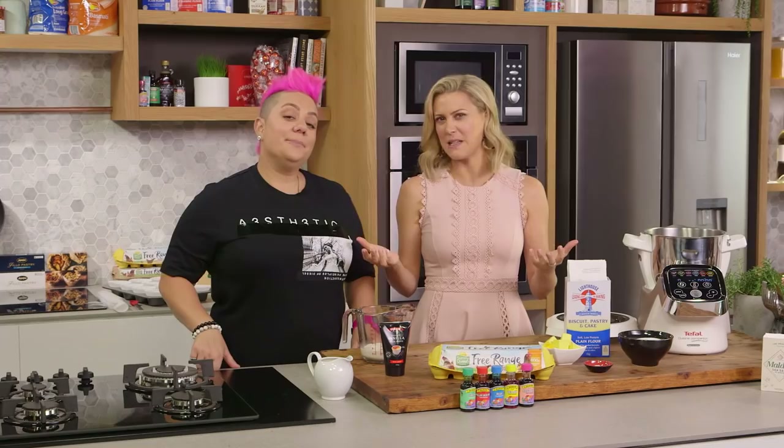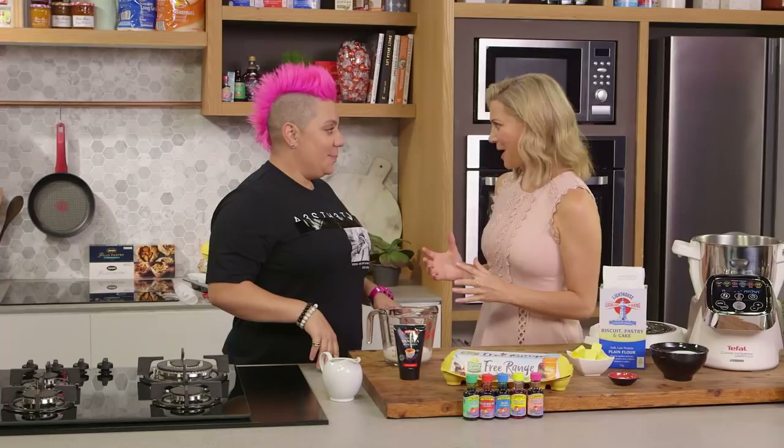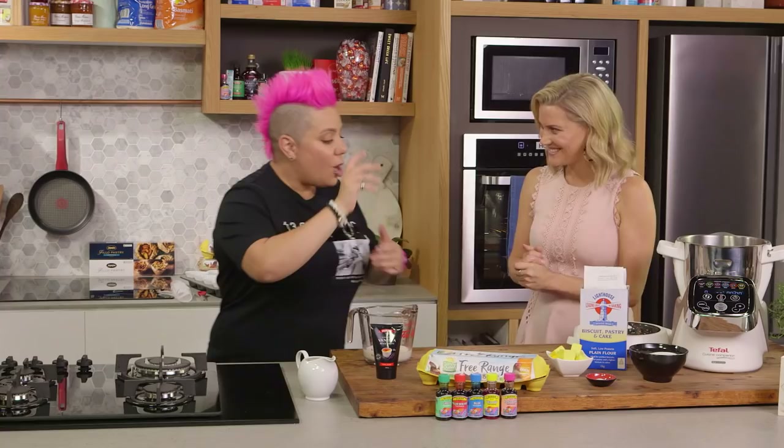A lot of people know how to make a basic cupcake, but have you ever tried an Anna Polivu cupcake? These cupcakes are sensational - they're like a magical rainbow cupcake. You've got the colorful cupcake, then you've got the surprise in the center, so when you bite into it all these sprinkles come out, and then you've got your icing that's all different colors as well.